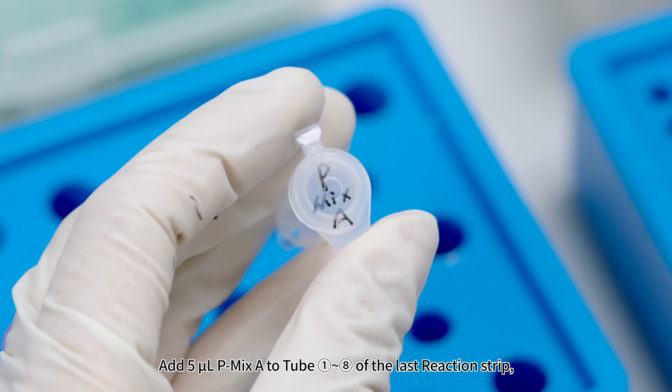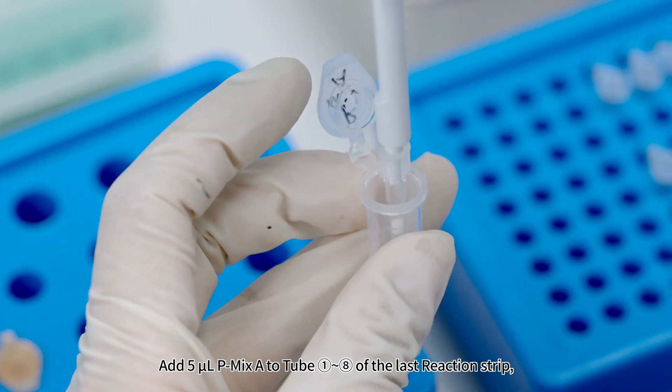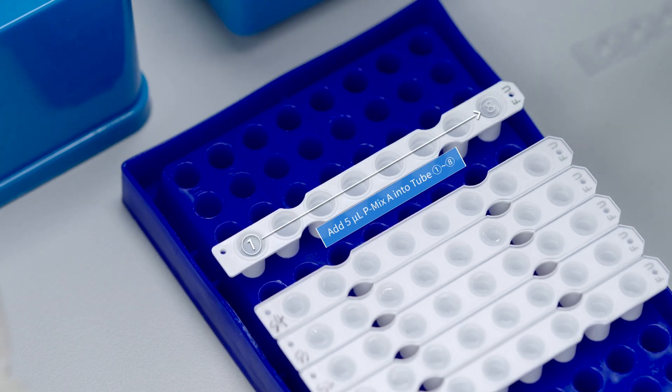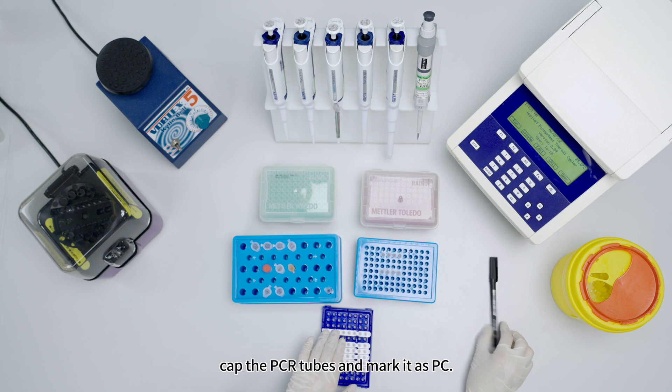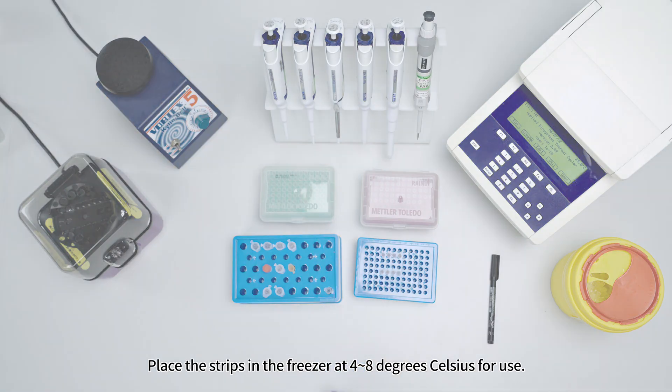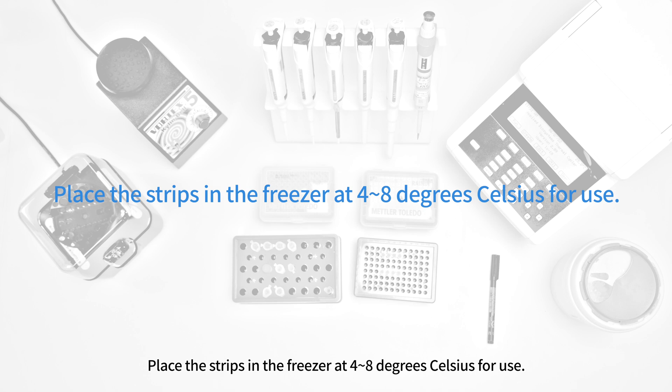Add 5 microliters P-Mix A to tubes 1 to 8 of the last reaction strip. Cap the PCR tubes, mark it as PC, and place the strips in the freezer at 4 to 8 degrees Celsius for use.